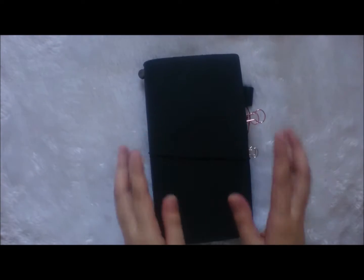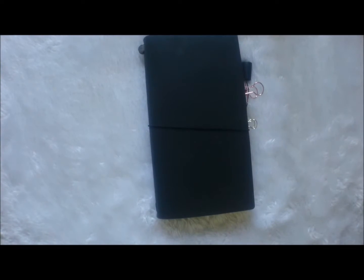For the next one, I already opened this since I wanted to set up my bullet journal for next year. I'm going to use this black Midori — it's in regular size — and it's a gift from my boyfriend for my birthday.